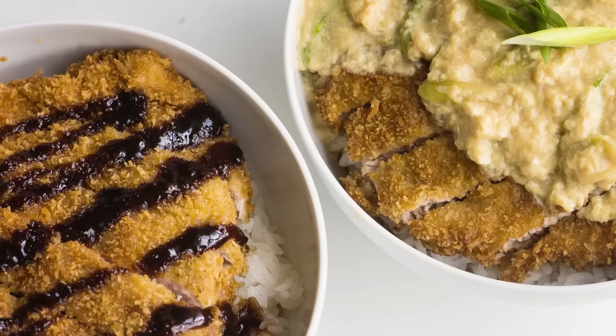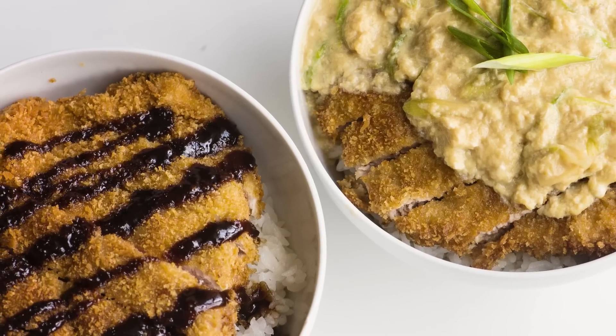Hi, I'm Ashley Marie, and today I'm making you two of my very favorite dinners that I learned to make when we were living in Japan: tonkatsu and katsudon. They're both breaded pork cutlets, sliced up and served over rice.